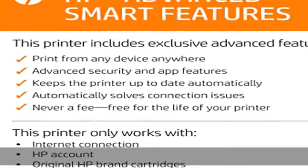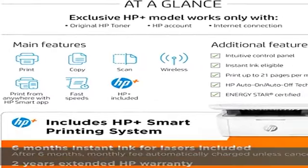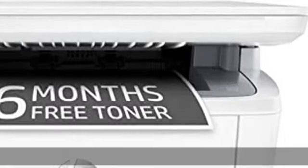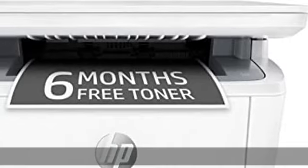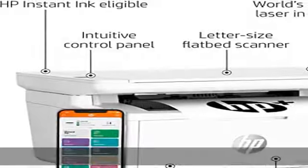Fast print speeds: print up to 21 pages per minute. Stay connected wirelessly with self-reset to help you stay connected. Easily copy ID cards and more — copy both sides of ID cards or other small-size documents onto the same side of one sheet of paper.